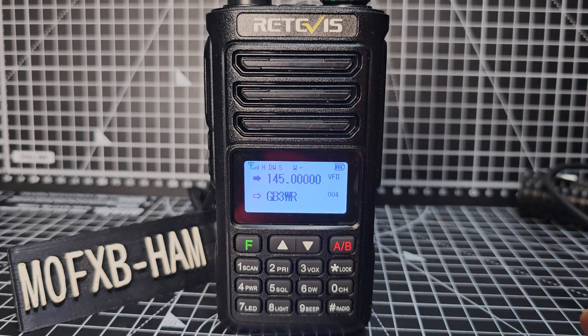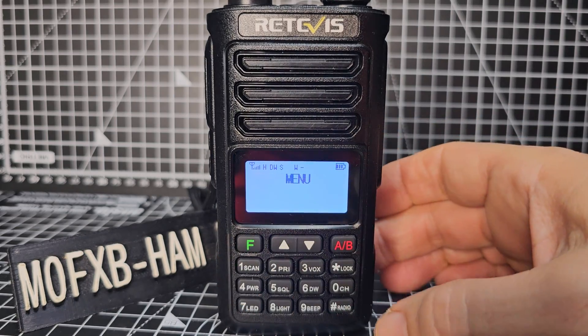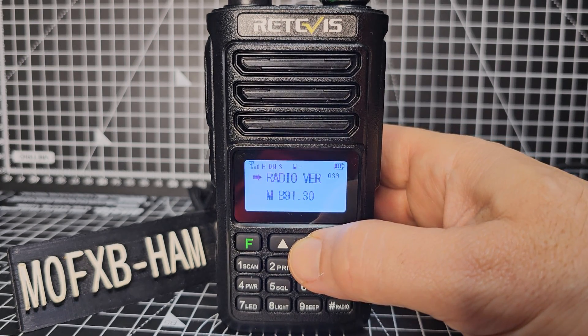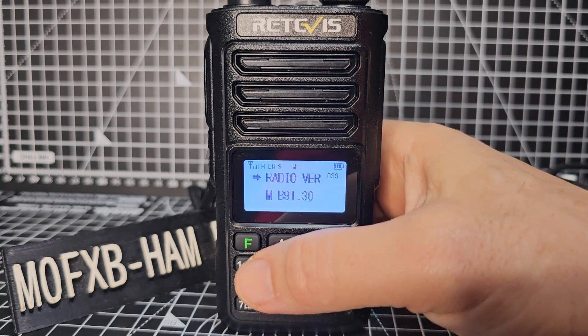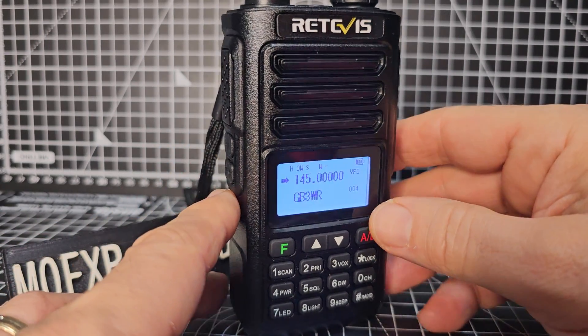I've made a video on that. To see your firmware, press F and then keep going down until you see firmware, which is number 39. So B91.30 is the firmware I've got. Back out with the A/B button.